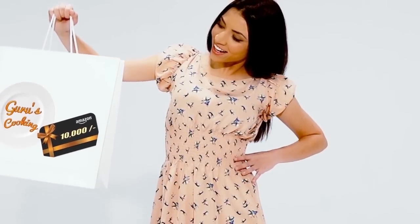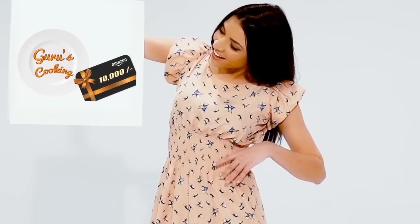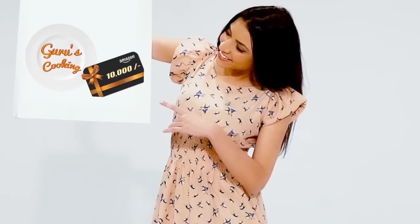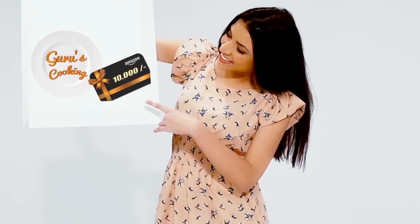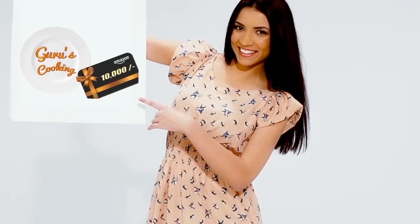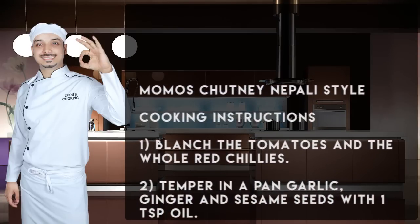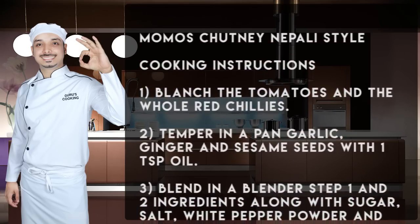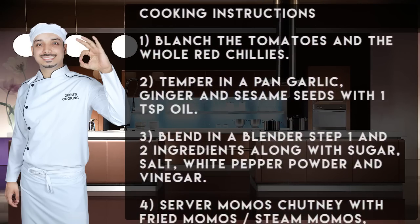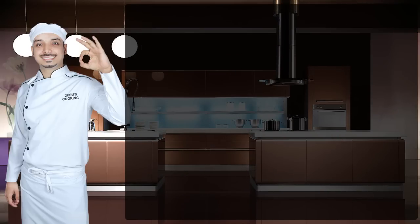Thank you for the overwhelming response. I'm happy to receive it every day. I'm sharing one Amazon gift voucher worth 10,000 rupees, which will be received by one randomly chosen subscriber every month from the guruscooking subscription list. So if you haven't subscribed, what are you waiting for? Here are the cooking instructions for momo's chutney Nepali style — please make a note. You can also enjoy these recipes on my channel. Thank you so much for watching. Do share my video, take care.